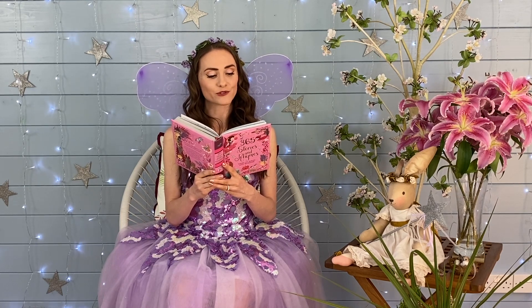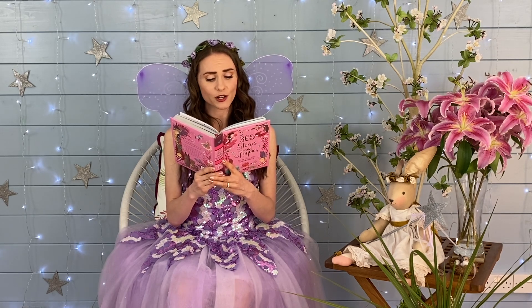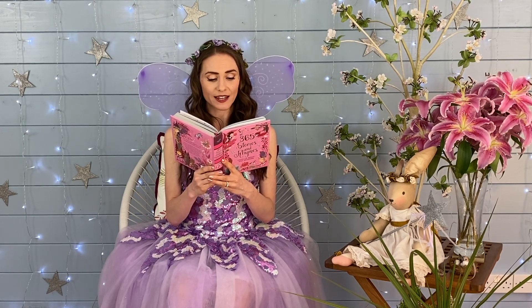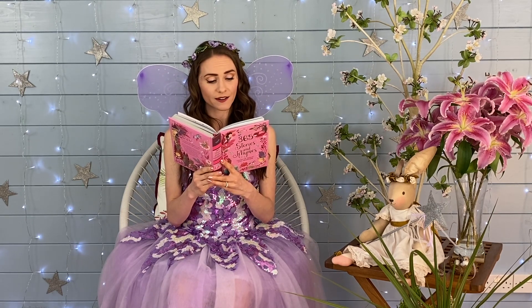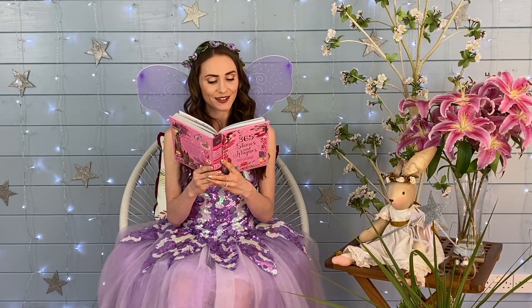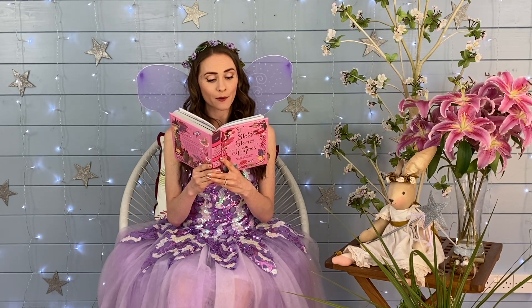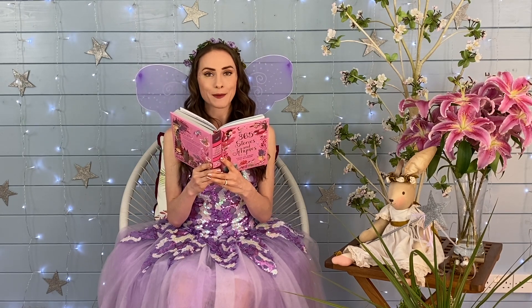'It will be my pleasure,' said Sugar Plum happily. Sugar Plum began to gather cobwebs for the thread and rose petals for the dress. While she was collecting the thread, she found a butterfly caught in a cobweb. 'Oh you poor thing,' sighed Sugar Plum. Very carefully she untangled the butterfly, but his wing was broken. She then set about mending his wing with a magic spell.